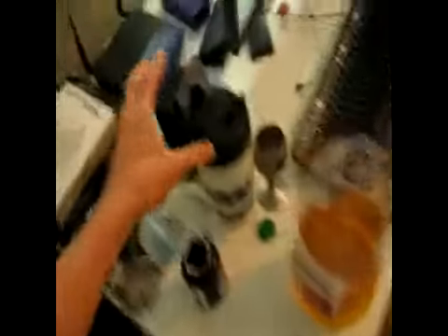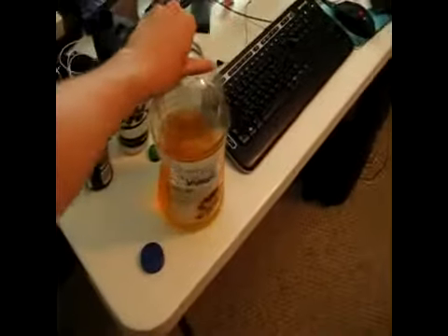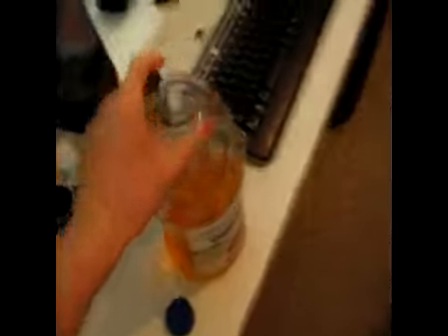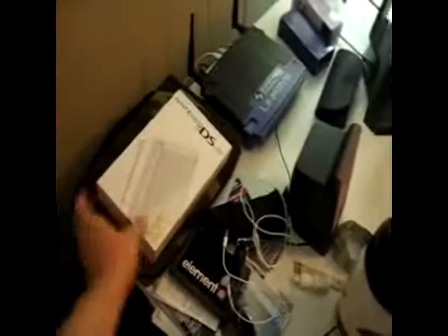Down here we've got the Isomass yoga mat, my shaker cup, some apple juice — I'm drinking it straight out of the container. Got some aviator sunglasses, wallet, a DS Lite that I'm trying to sell, bible, router. My Oakleys are in here I think.